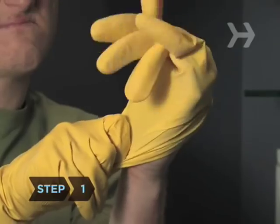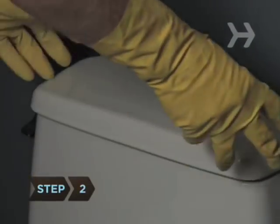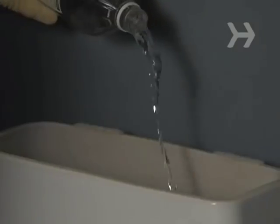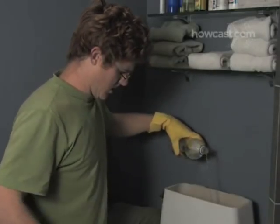Step 1: Put your gloves on. Seriously, you don't want to skip this step. Step 2: Open your toilet tank and pour as much vinegar into the tank as you can, making sure that the water level doesn't go higher than an inch below the edge of the tank.